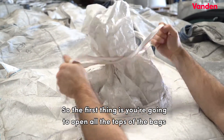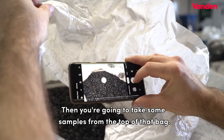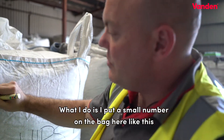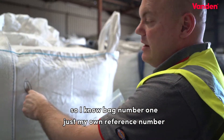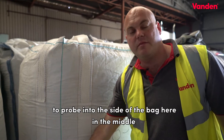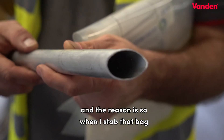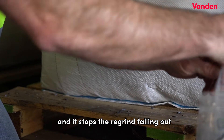First, open all the tops of the bags and take a photograph from the top showing the regrind. Then take some samples from the top of that bag — I'll label it with a black texta so I know this is the top of a bag. I put a small number on the bag and the same number on the sample, so I know it's bag number one — just my own reference number. Then we're going to use a probe to probe into the side of the bag in the middle, and then down the bottom as well. The end of the probe is cut almost like a triangle so that when you stab the bag and pull the probe out, it doesn't leave a big hole, and it stops the regrind from falling out.